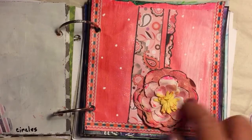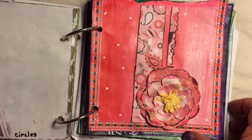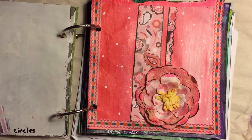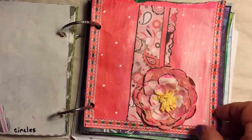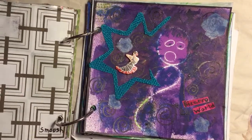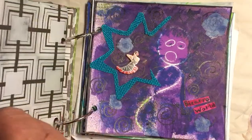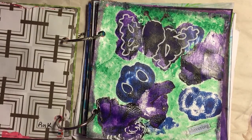Day 6 was pink, and I came up with this all-pink piece. I like this ring binder style because I can use dimensional pieces in it if I wanted to, and I used that on this one too.